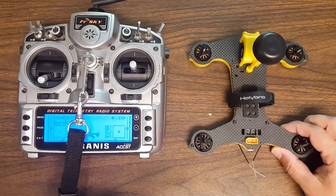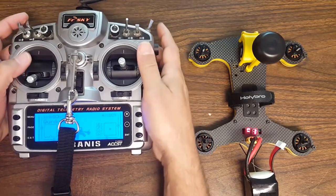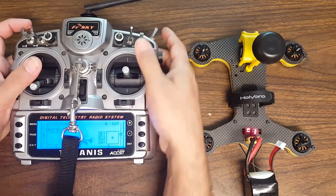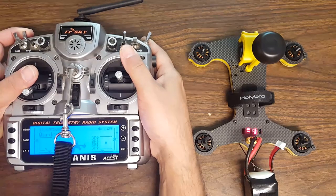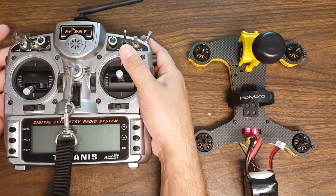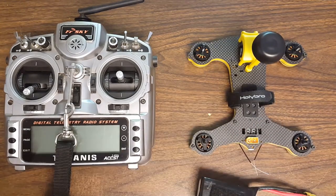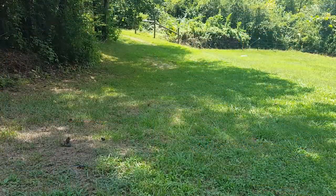I'm ready to power up now. Props are off. I'm going to power it. The ESC is not quite in sync there — fine. I'm going to arm. Motors spin. Disarm. Motors stop. Good. I'm going to arm again, and transmitter off. Failsafe successful. Great, everything worked as expected. I'm now ready for my hover maiden.